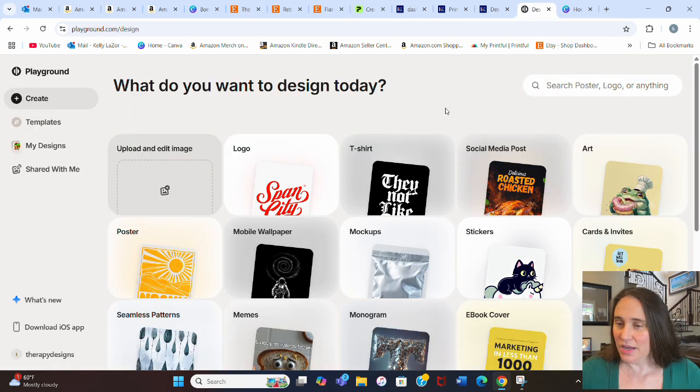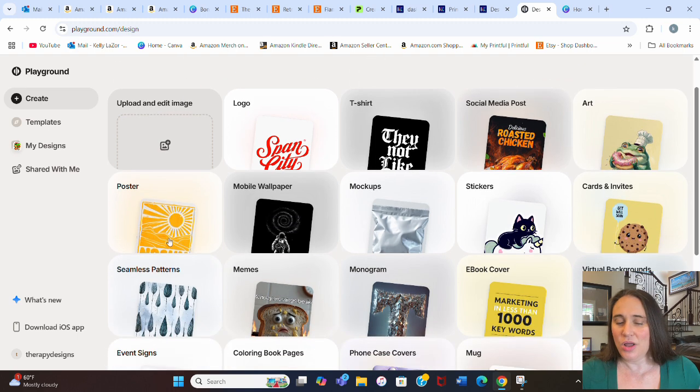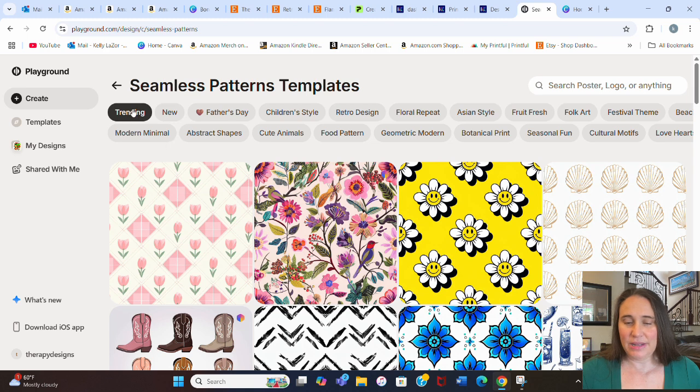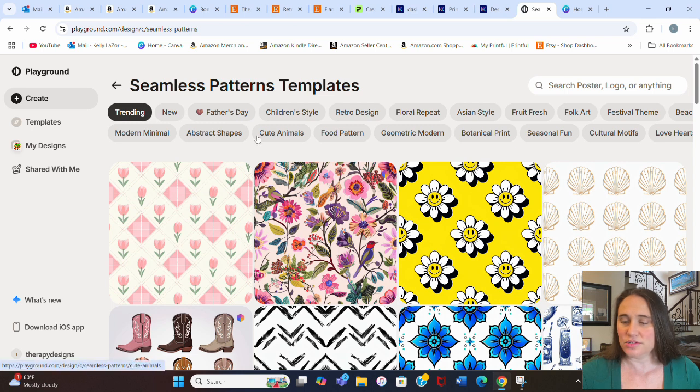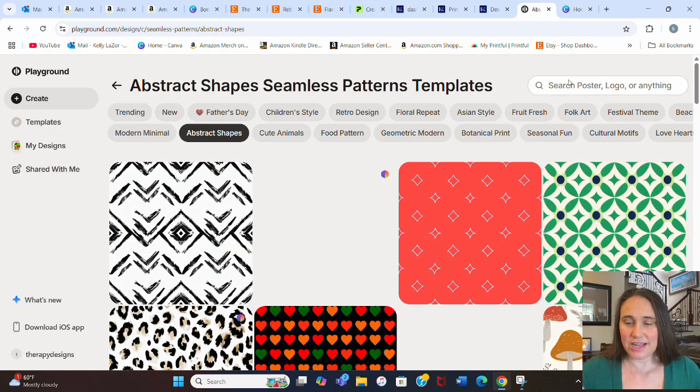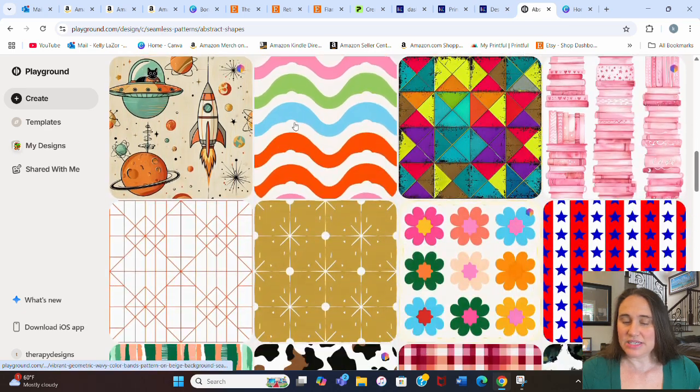Here I am on Playground, which is an AI site — I do have several videos on this and will do a more in-depth one soon. For now, I'm going to jump over to where it says seamless patterns and see if we can find a pattern we like. There are all sorts of different patterns and different styles. Right now it's on Trending, but there's also New, Floral, Folk Art, Seasonal, Geometric Patterns, Abstract Shapes, and Modern Minimal. Abstract Shapes might be good for what we're going to do with the chase lounger, so I'll scroll down and see all the different seamless patterns available.